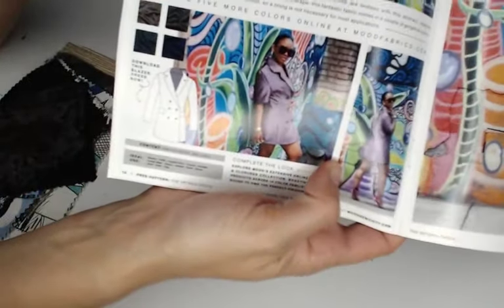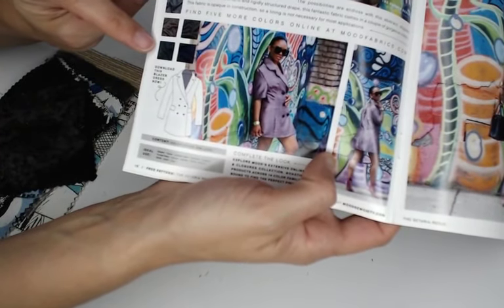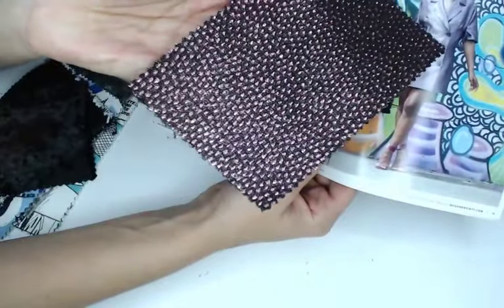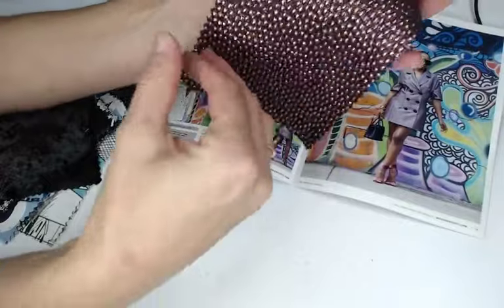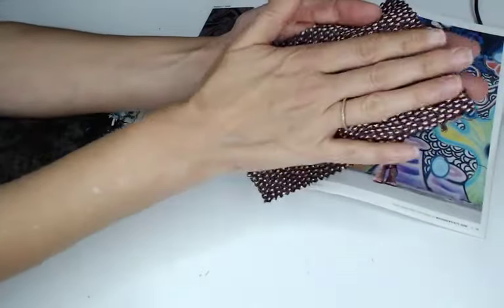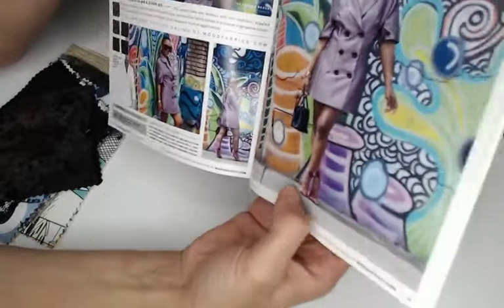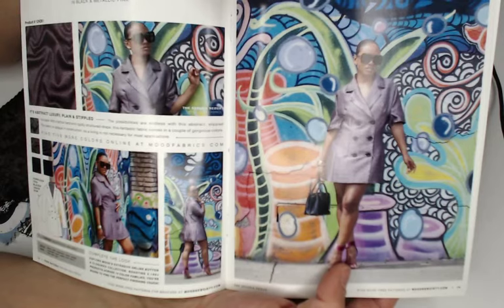$50 a yard for fabric is a lot, unless you're making a special dress. But think about it — if you were to buy a commercially made dress, how much do you usually spend? If you're spending $100 or $150, maybe it's not so bad. There are other colorways including a dark gray, a beautiful green, and a dark navy. The texture is pebbly and the back is kind of cool too. You'll definitely want to line this because it feels scratchy — you wouldn't want it against your skin. But I like the subtleness of the sparkle peeking through.